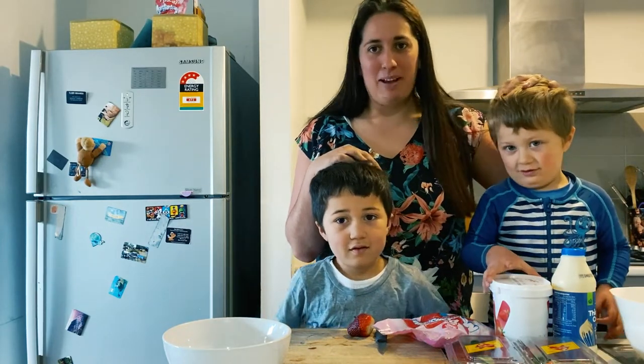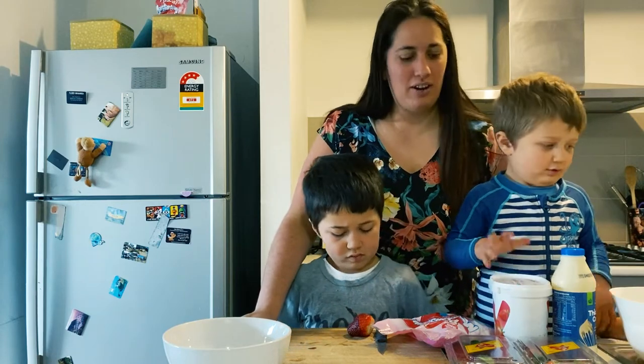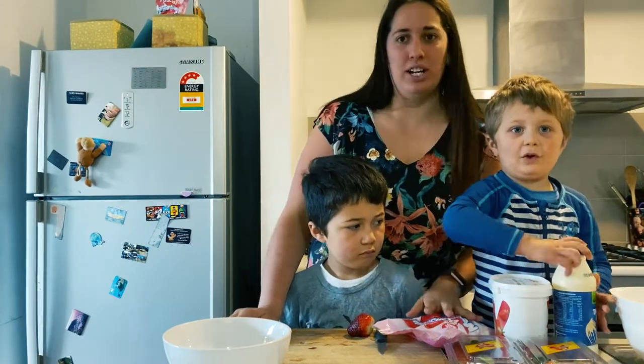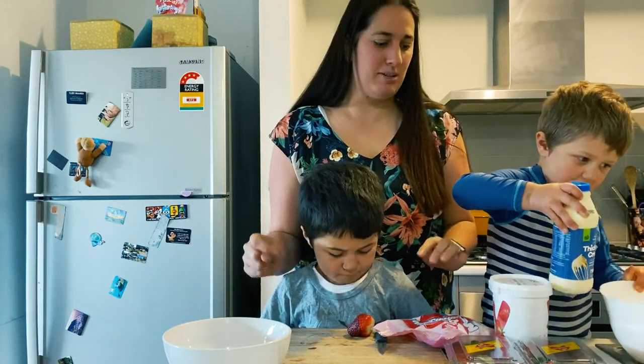Amon and Carter are going to help me make the first video making the Ambrosia, and then Lily and Orin are going to help us with the next video. Alright, so for Ambrosia it's really, really simple ingredients and really easy to make.